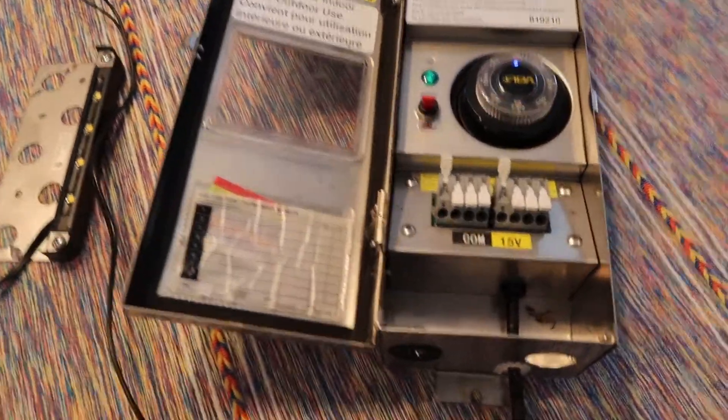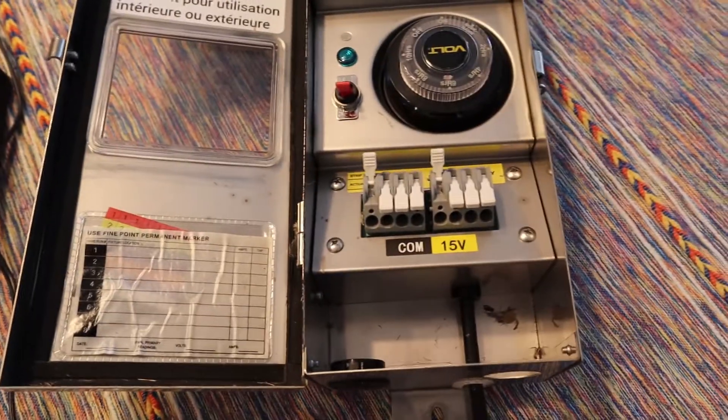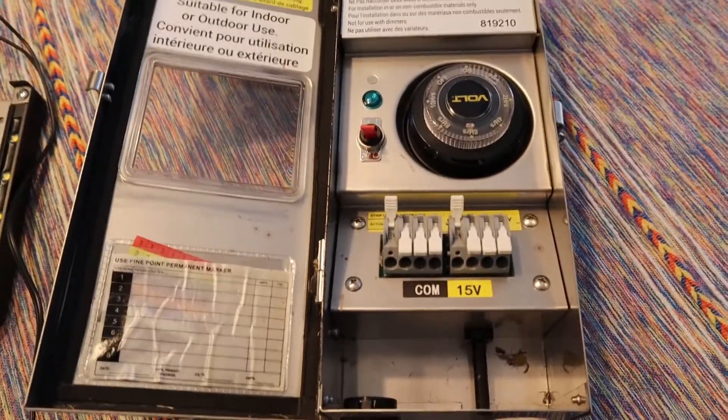First of all, we need to make sure that we unplug the transformer, because you never want to wire up a transformer that's plugged in.